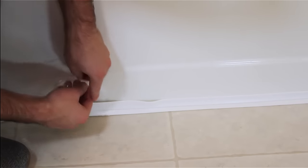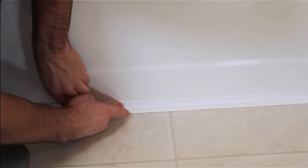Repeat this process for the bottom half of the strip. Continue this process on the other caulk sections. Once the caulk is completely applied, wait at least 12 hours before using the tub or shower.